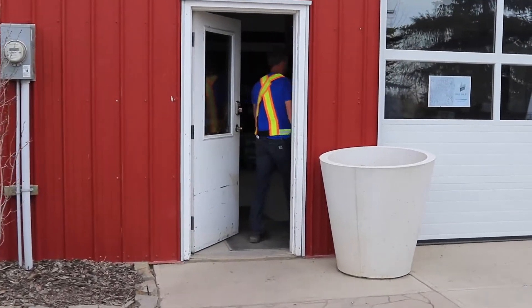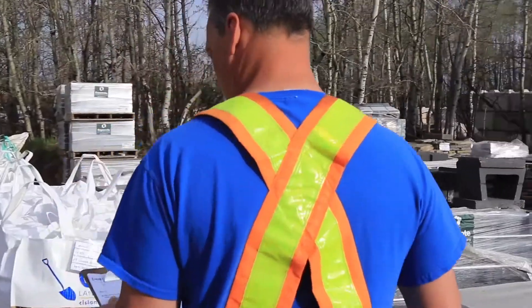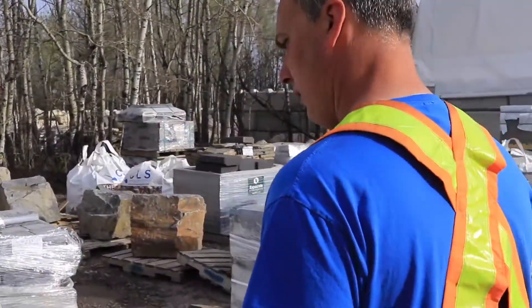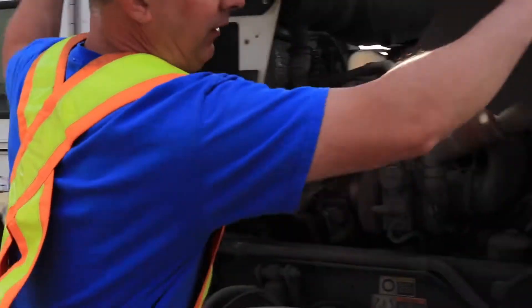Everybody starts at the same time pretty much, so it gets chaotic here. I usually try to start sometimes an hour early. As soon as I get my schedule — or even sometimes before — I'll do a pre-trip inspection.